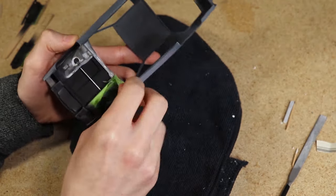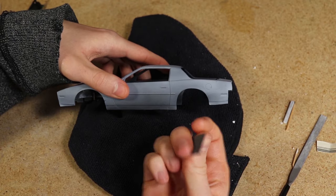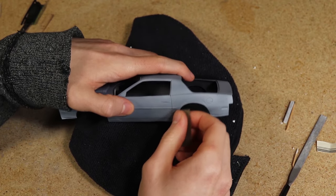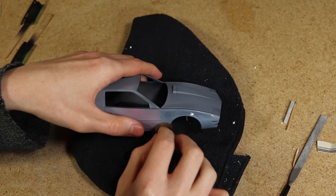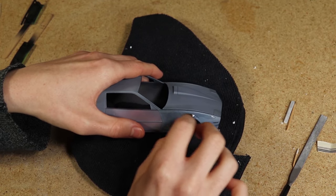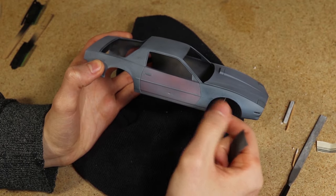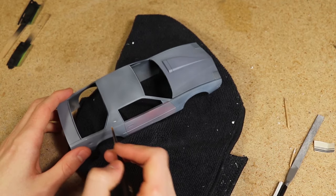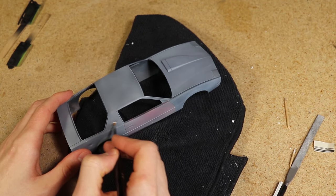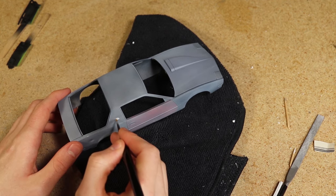So far the body is looking great, but I still wanted to add some more detail. I went around and sanded some sections where I wanted more of the paint underneath to show, making sure to use a fine grit sandpaper and not to remove too much. I used a brush to apply some primer to a few spots, blotting it on to make it look thick, to replicate body filler.